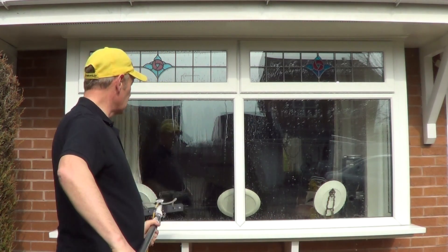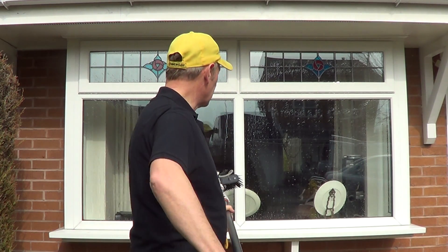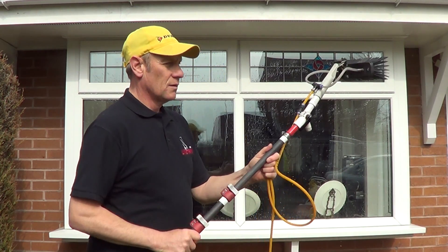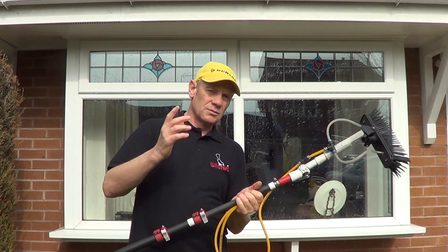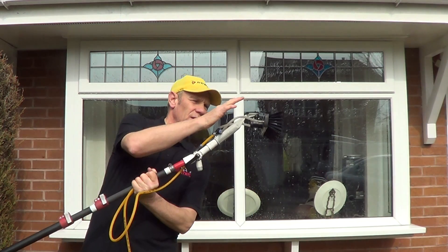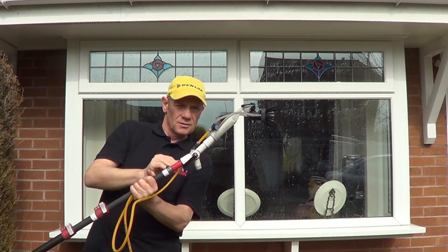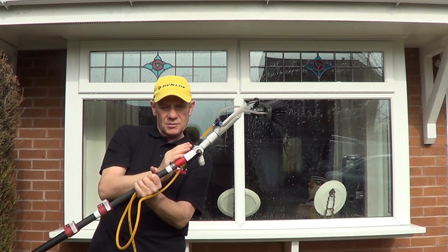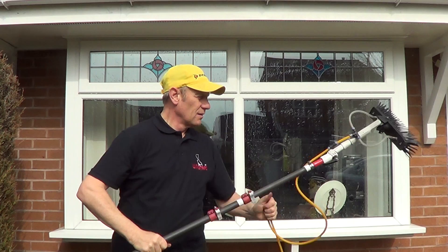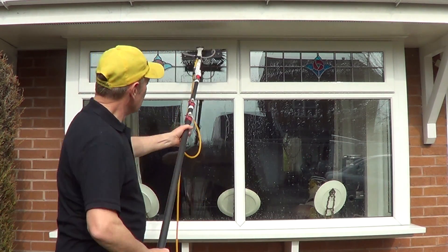But as soon as you fit one of these Wagtail Orbit swivel brushes, this is what happens. It's just an amazing transformation. I can actually stand right in the centre of the window and clean the whole lot from one position. What helps is to have the angle slightly upwards here. Because when you fit one of these, you'll find that it's already got an angle which actually tips the brush forwards. So you need to put a bit of a back angle on your Wack Adapter. A Wack Adapter is absolutely crucial for good success with this.